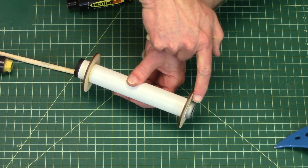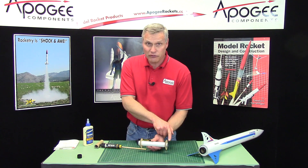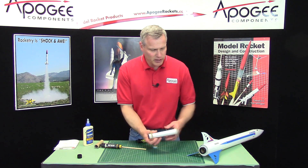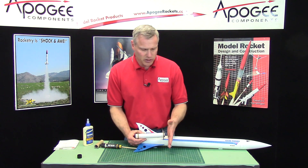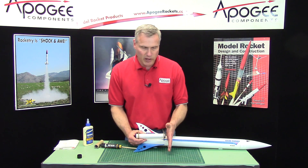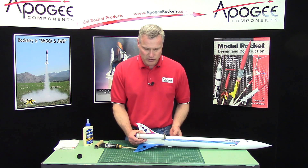For a long engine like this one, it actually hangs out the front, and that's fine. It can hang out into the front of the rocket, just like that. There's nothing up there anyway, and the wadding would go right on top of it, just like it would on a regular engine.